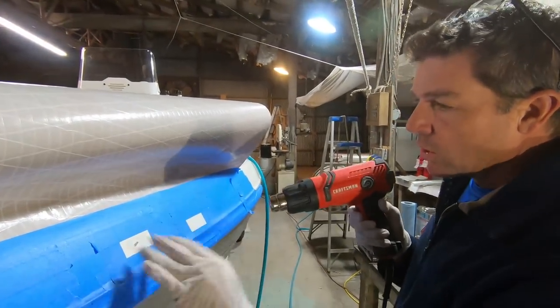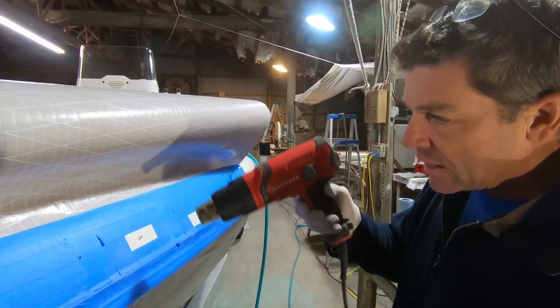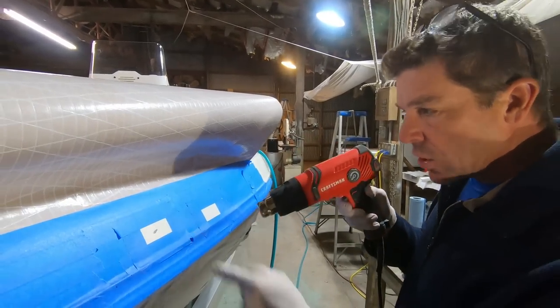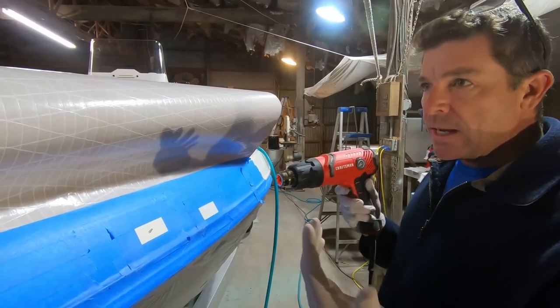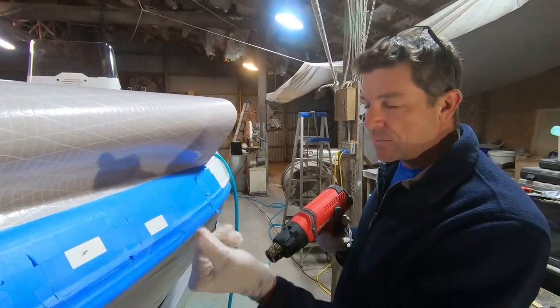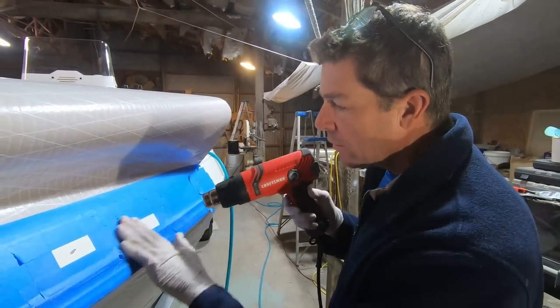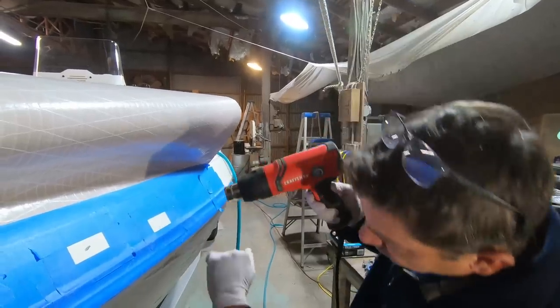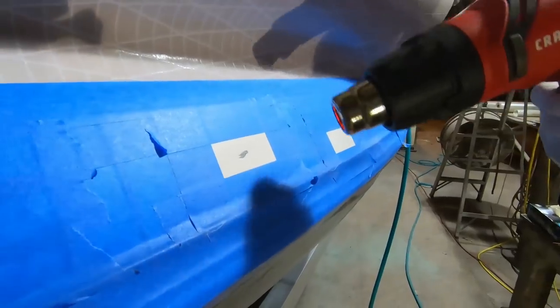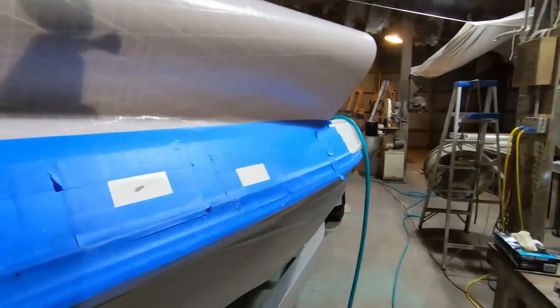Gloved hands work really nicely — not only do they protect your hands from chemicals, but they protect the surface you're repairing from any oils or salts that may be in your skin. A lot of times you may have something from eating lunch or whatever and it could contaminate the surface, so we want to be very aware of that. I'm going to back away and let Logan zoom in — that is what your prepared surface should look like.